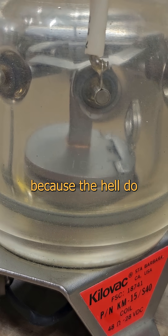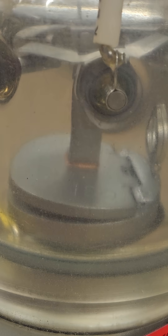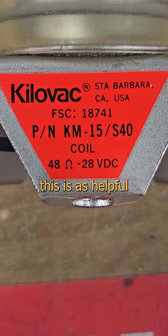Maybe you'll have some thoughts for the comments, because the hell do I know? The labeling on this is as helpful as a Reddit thread.